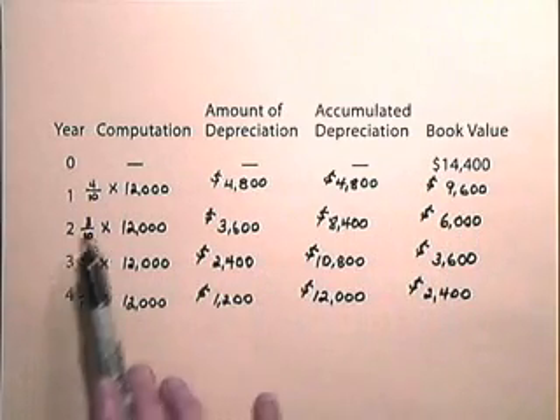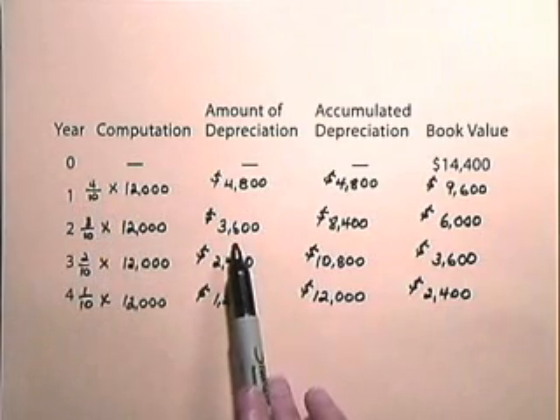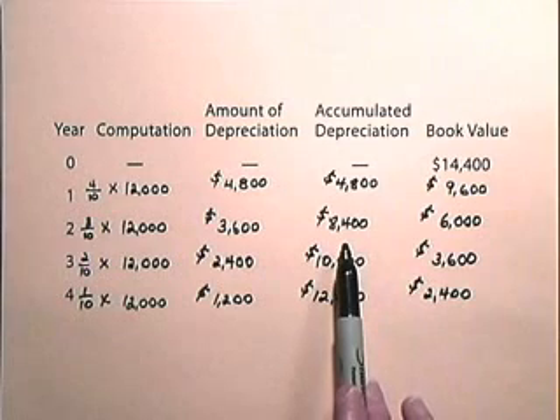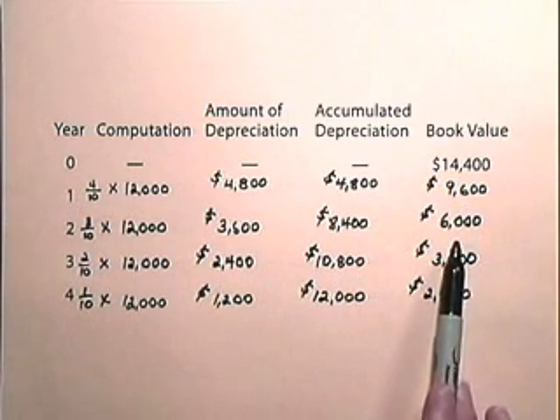In the second year, our fraction is 3 tenths. The numerator comes down by 1. We multiply that times $12,000 to give us depreciation of $3,600. We add that to the $4,800 to get accumulated depreciation of $8,400, and subtract the $3,600 from the $9,600 to obtain a book value of $6,000.